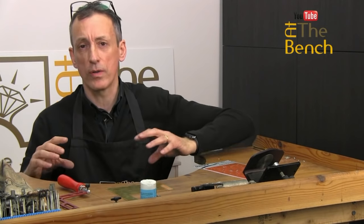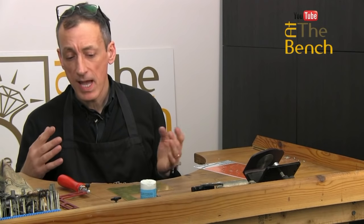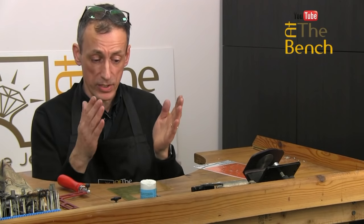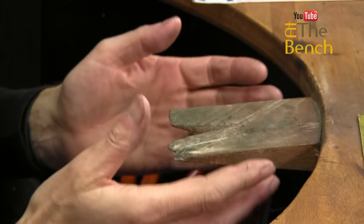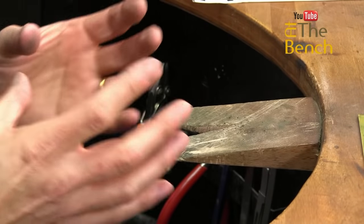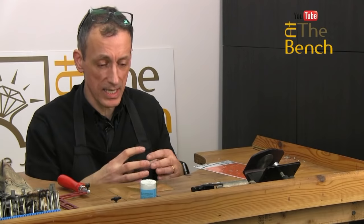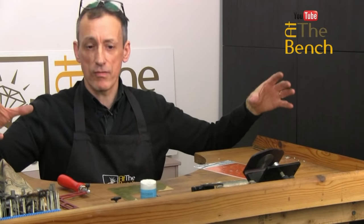Most of us work on a bench, as we've got here. For piercing accurately, for the majority — 99% of your work at the bench — it is done here. This is your bench peg. This, to me, is the center of my universe. This is the center, and everything else radiates around it.